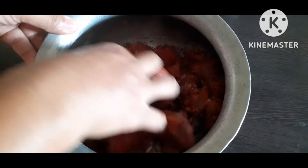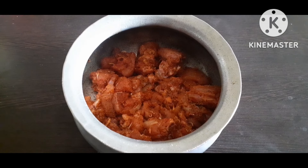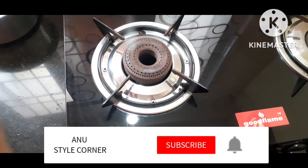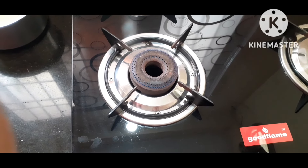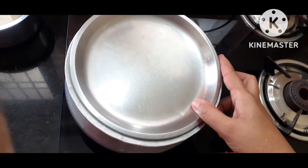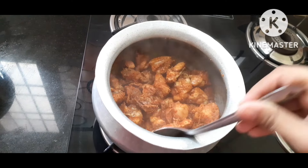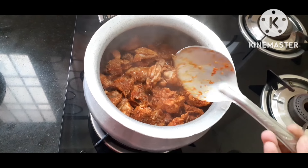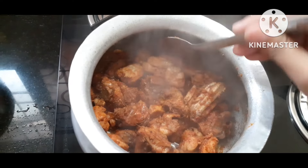Add 1 spoon of salt. Add the dish with a little bit. Add 2 spoons of shallot. Mix the chicken with a little bit and mix it. Add 2 tablespoons of salt. Let the chicken cook for 5 minutes, kept in the water.